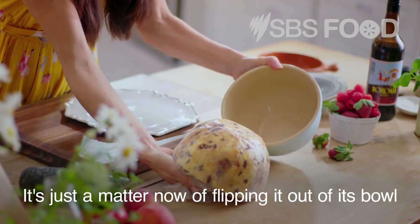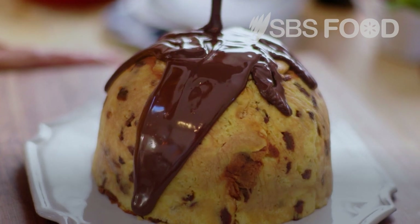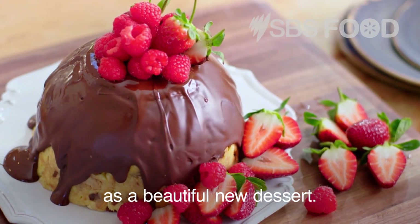It's just a matter now of flipping it out of its bowl, dressing it with melted dark chocolate, fresh berries — and the leftover panettone is reborn as a beautiful new dessert.